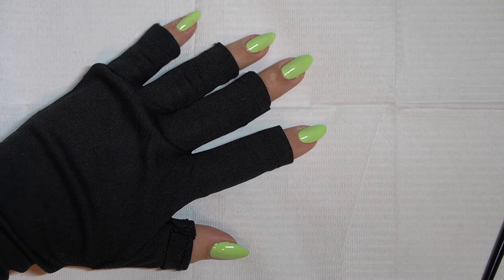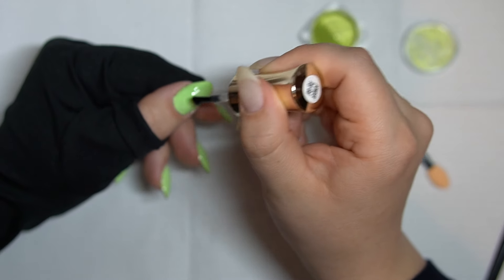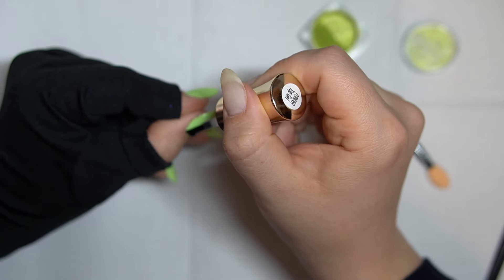I went ahead and applied two coats — you only saw me apply one, but it definitely did need a second coat off camera. It was a little bit streakier than I remember, I think because I hadn't used that color in a while and I didn't shake it. So definitely make sure to do that.